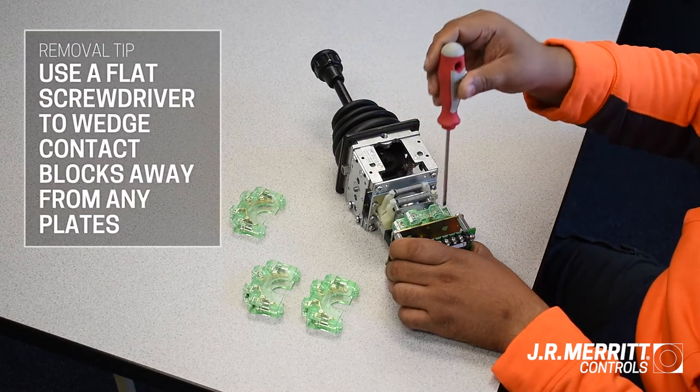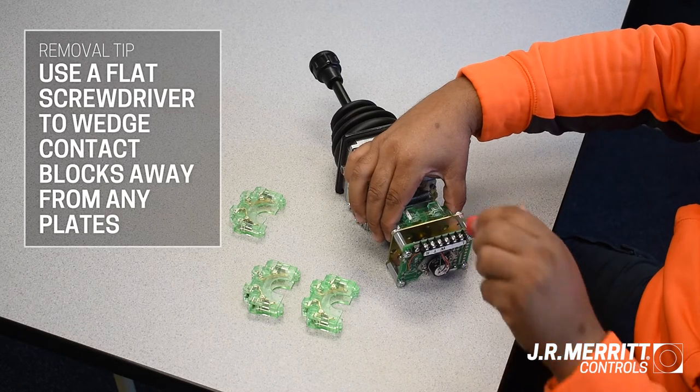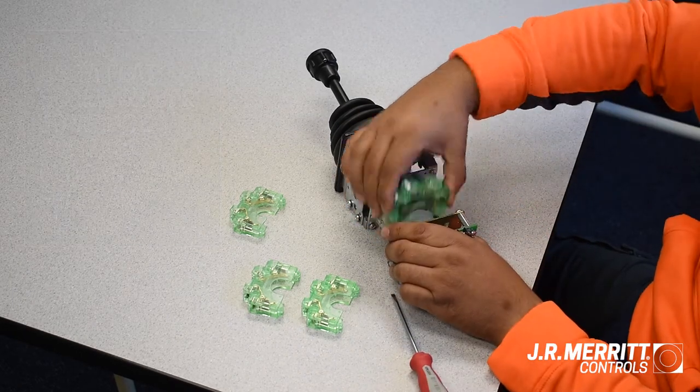To remove a contact block that's flush with a plate, you can use a flat head screwdriver to wedge the block away from the plate and then easily pop it off as well.